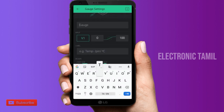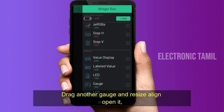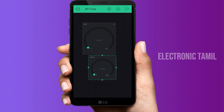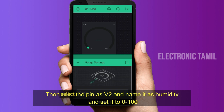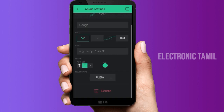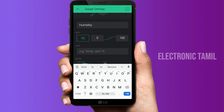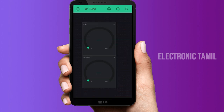I am going to use the gauge for temperature. Then I am going to add another gauge for humidity using pin V2. I will also select the color for the humidity gauge.